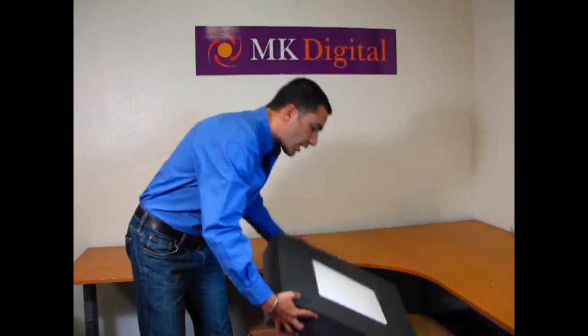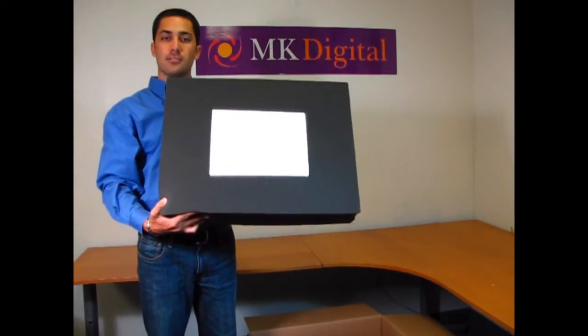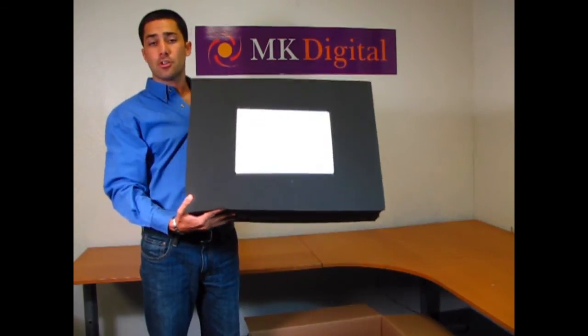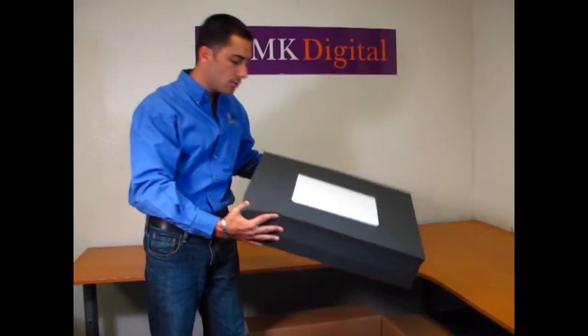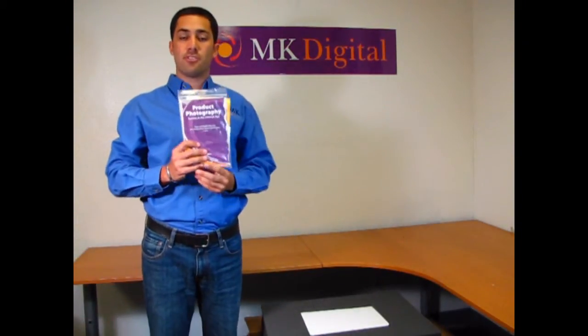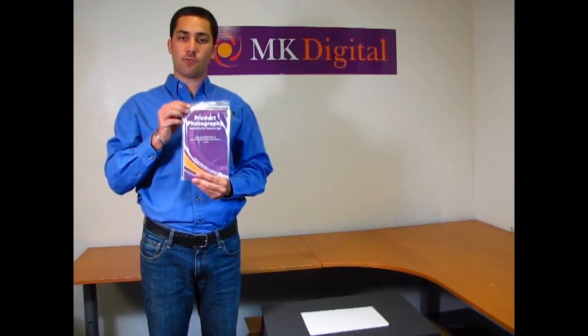First, simply take out the foam from the shipping box so that you can access the white accessory box that contains all the things you need to start shooting pictures right away. I'm going to show you some of the first things that you need to use. The first and some of the most important things are included in this plastic bag that includes the manuals and the software.